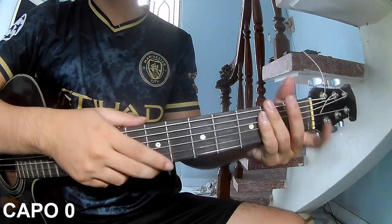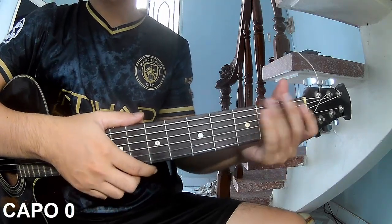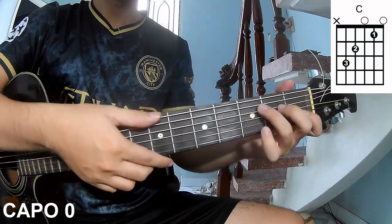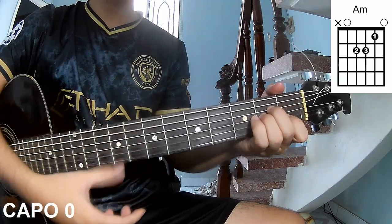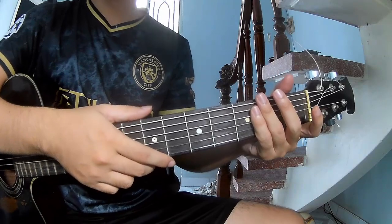Hi everyone, today I will share how to play guitar — 'Sweet Tomato' by Boss Model. First, don't use capo. The chords during this song are C, G, Dm, Am, and Bm. You can follow the full chord in the description on the Kata Guitar application.